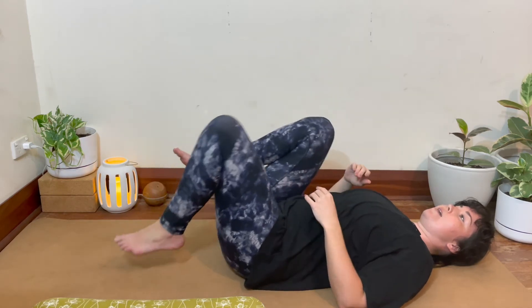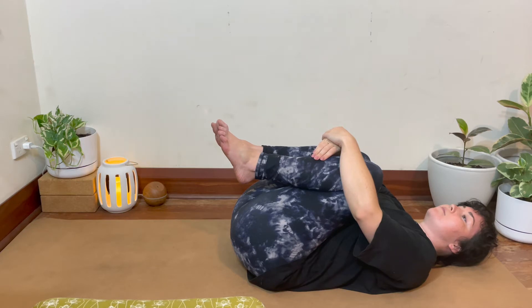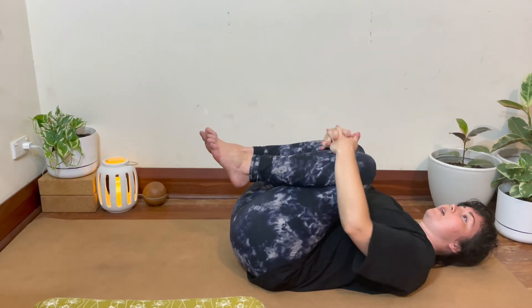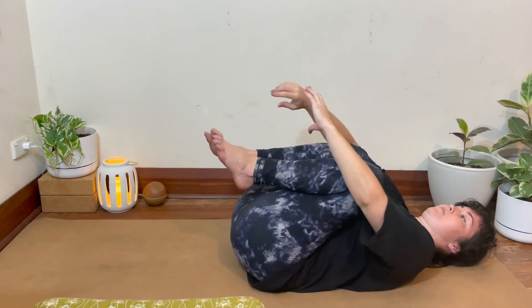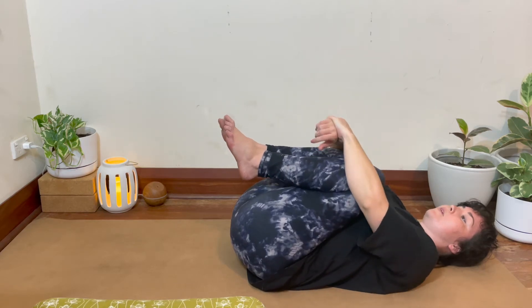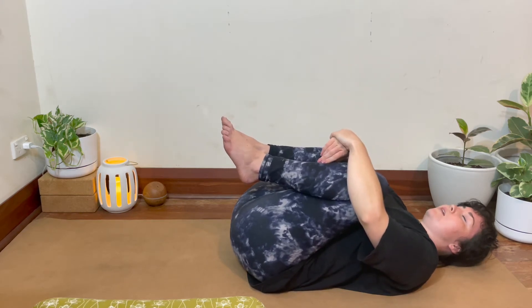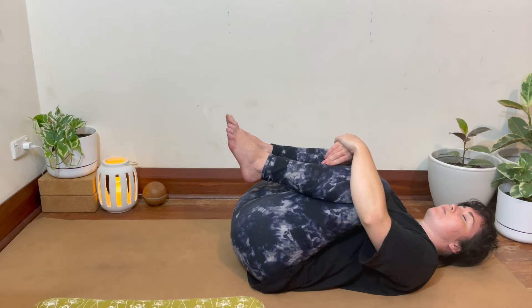We'll start with our cradle position, bringing the knees into the chest and wrapping the arms around the knees. You can clasp the hands together and tighten as much or as little as you like. You might like the knees together or slightly apart, having the feet touching, and softening down on the exhale. Feeling the back supported by the mat. Breathing here, softening down through the pelvic floor.